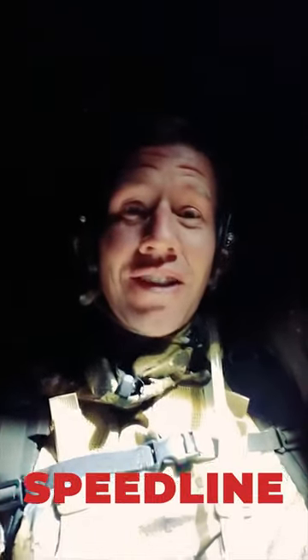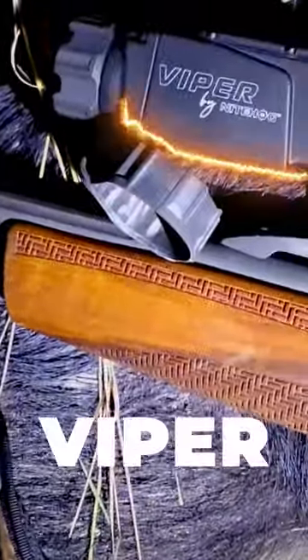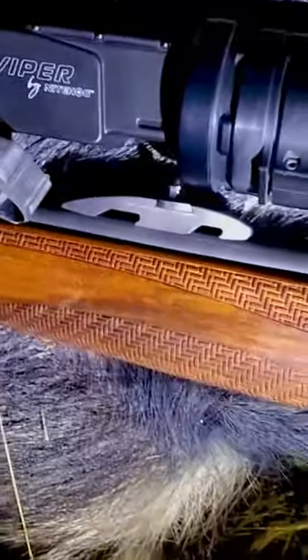The Speedline, the Delta Scope, and a Vipar thermal attachment struck again. Here we go. Here it is. That did the job right behind the ear again with the Vipar thermal attachment.